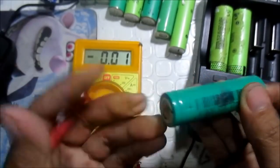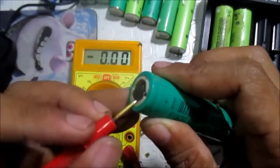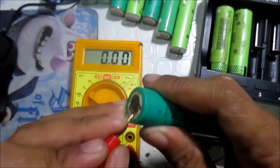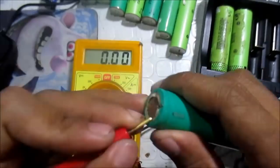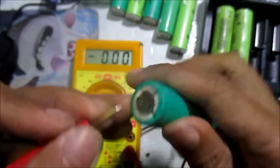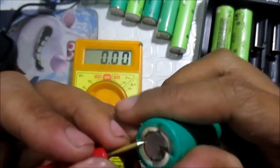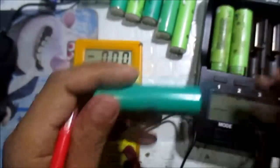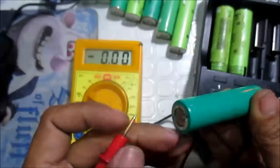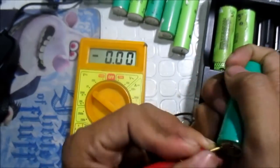Again 0.01. Press upward like this one, but be careful because sometimes it will release gases that are hazardous to your health. Again, it is 0 volts.